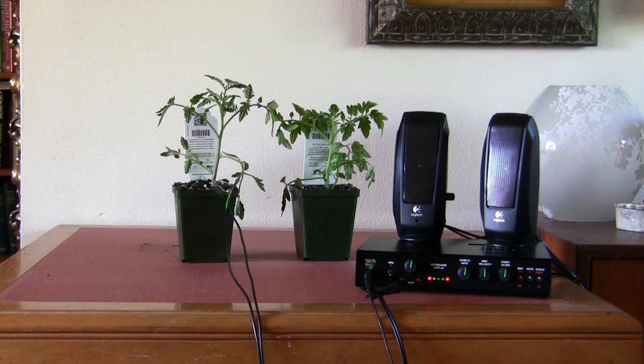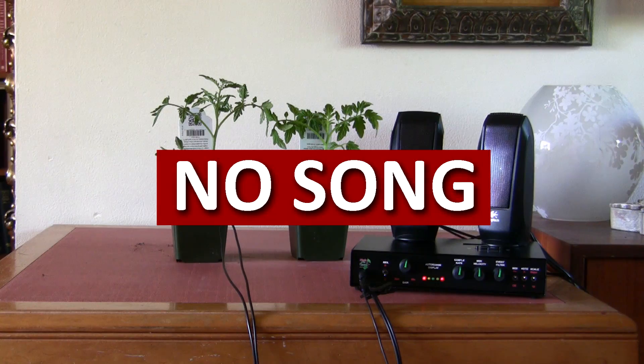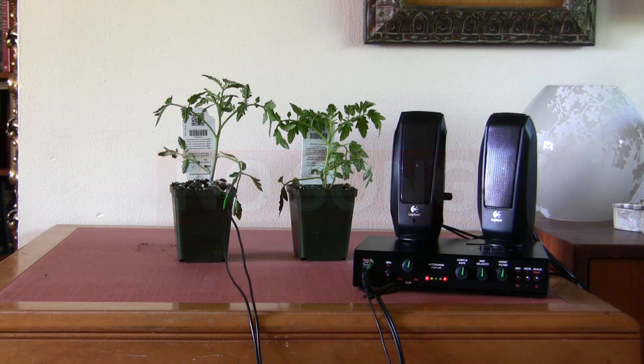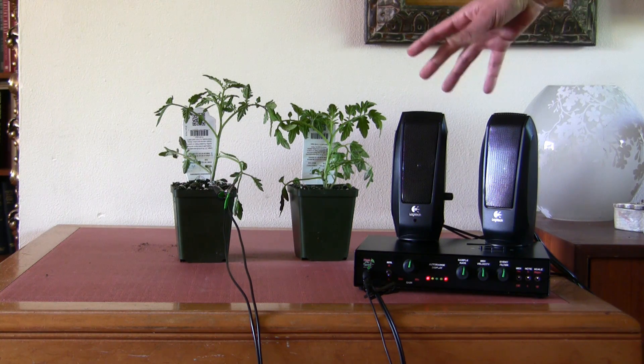After a time-lapse of about four to five minutes, this first plant has not made a sound yet. So we're going to switch the electrodes to the other plant to see if it has a song.